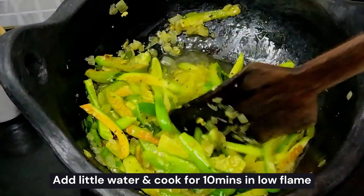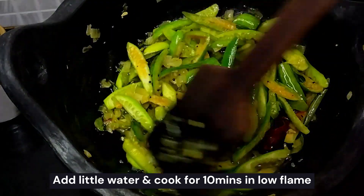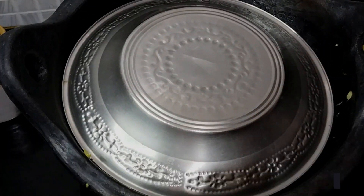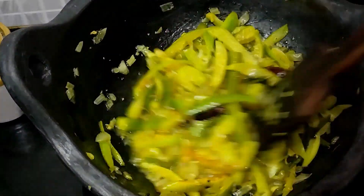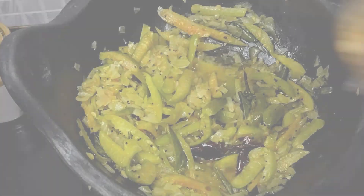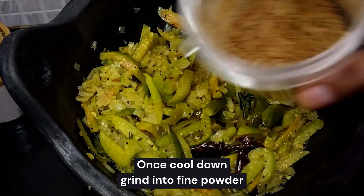Add the flour and mix it in. It will give a good color. We will be able to achieve a nice color, and then we are ready to fry it.